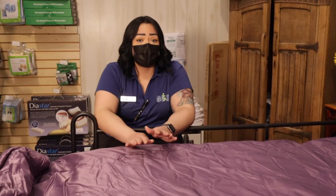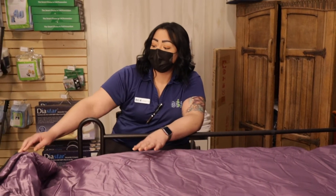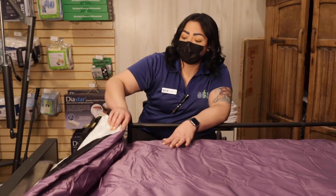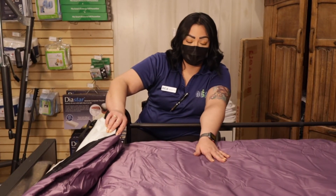We also carry some that go up to eight inches, and it has a zipper so you're able to completely remove it. It's super easy to clean underneath it and wipe it completely down.